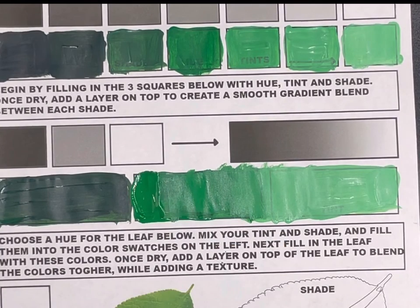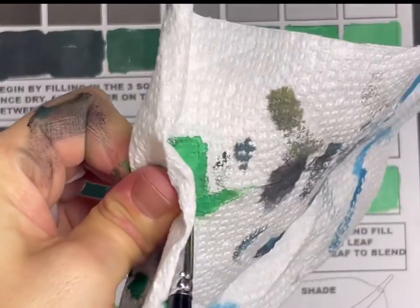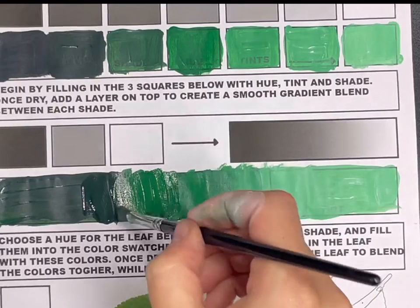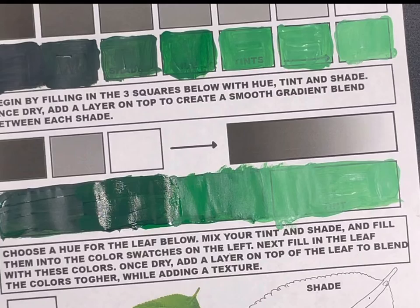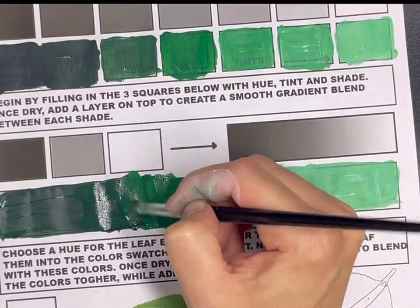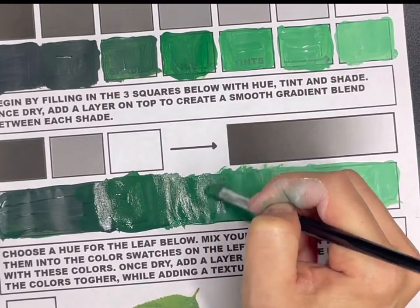Where the hue meets the dark value, add a little bit more of the hue so there is plenty of paint to mix with the darker value. Add a little bit more of that darker value so the colors can really blend together. Wash off the brush and use vertical brush strokes to blend and fade these values. Make sure you are stretching it far enough for a smooth fade — it shouldn't jump from dark to light. It does take some time and some layers.